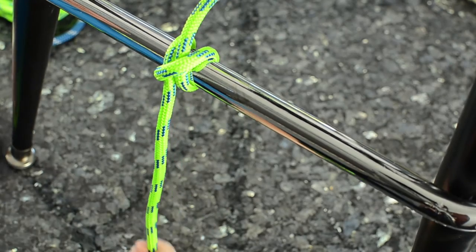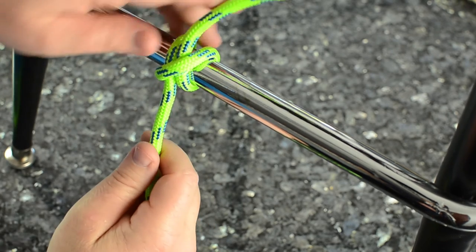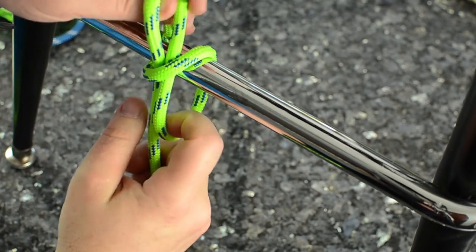That's the taut line and it should hold your boat, your horse, or whatever you're tying for any reasonable period of time. Simply push it and you can untie it.